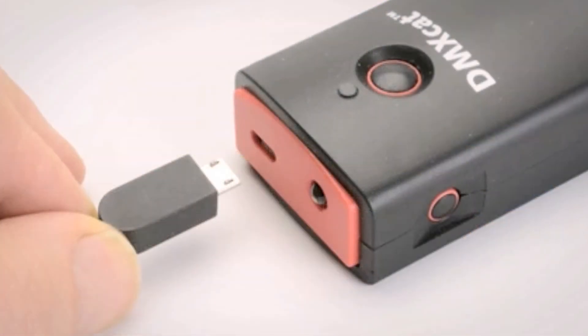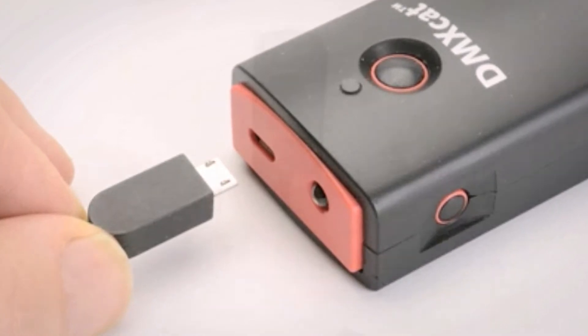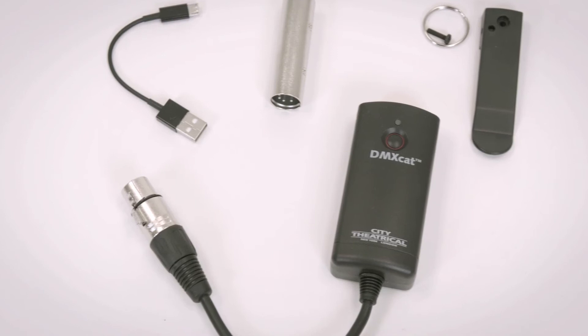The charge on the DMXCAT's battery will last over 20 hours and is recharged using a standard USB to micro USB cable and charger. The unit ships with a charging cable, 5-pin male turnaround, and a belt clip with a safety point.